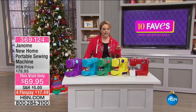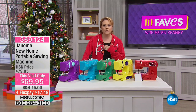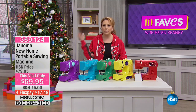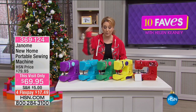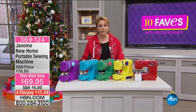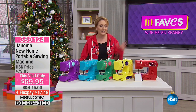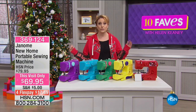When I saw this item in 10 Faves, I said finally, a sewing machine. I've been sewing since I was a little girl. I haven't been playing video games since I was a little girl, I haven't been flying drones since I was a little girl, but I've been sewing since I was a little girl. I've made the curtains in my home, I sew to this day. And a sewing machine is an amazing gift. Janome is one of the top manufacturers of sewing machines.